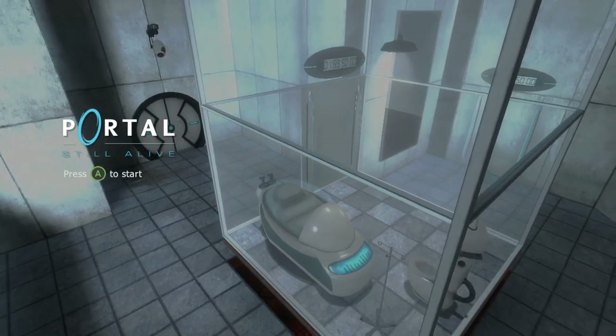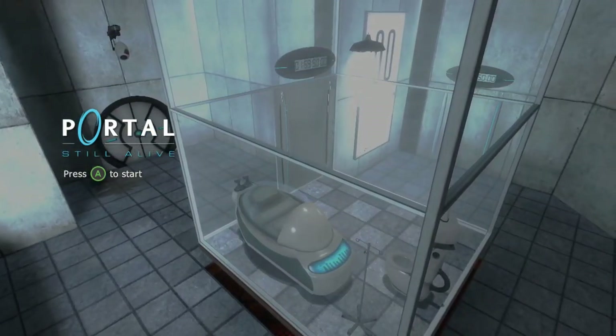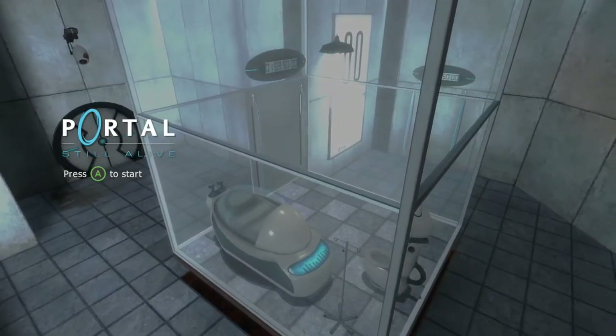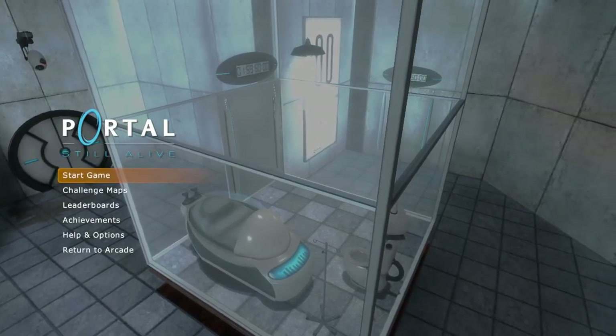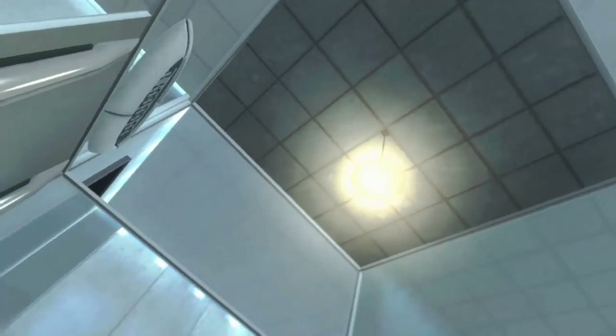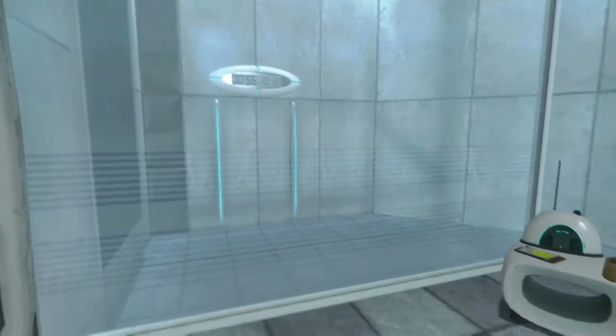Hello everybody, my name is Jamie, and welcome to Portal: Still Alive. I never remembered that anyway. Let's jump into this.